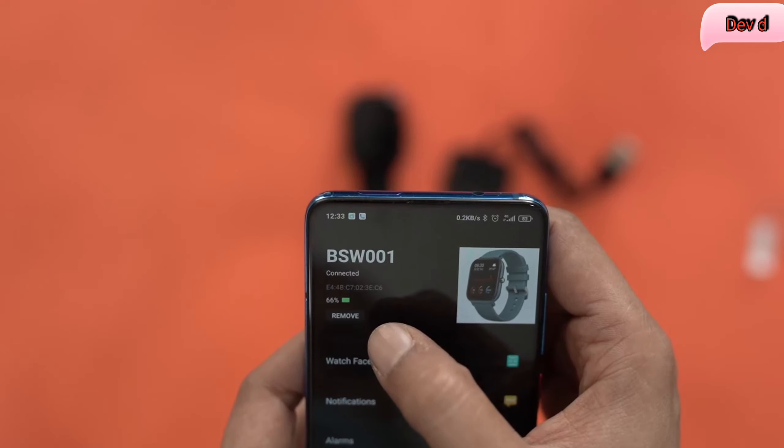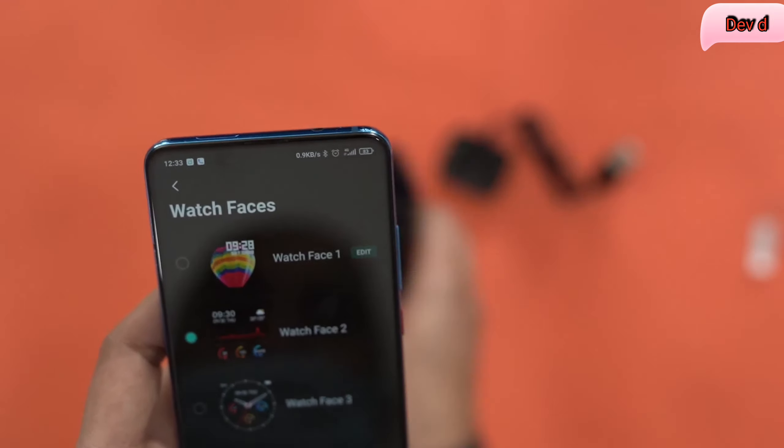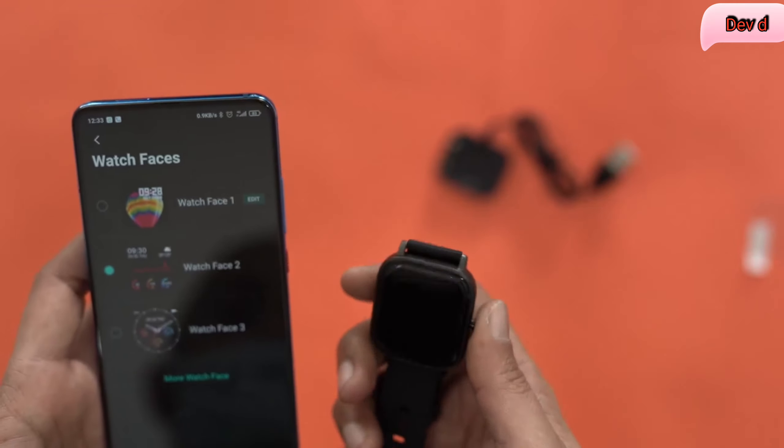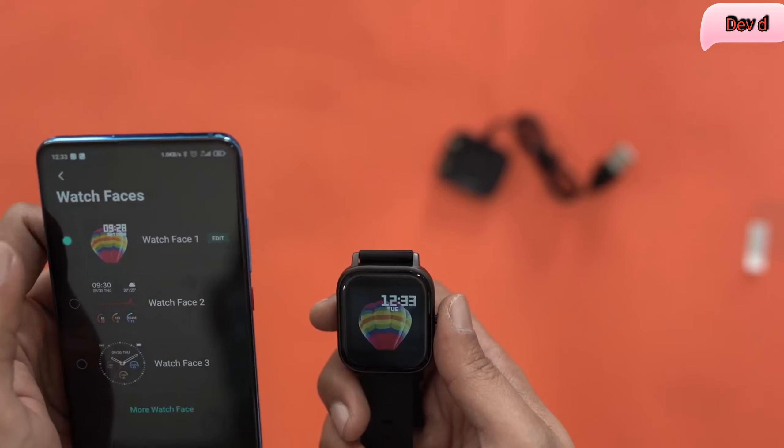As you can see it's saying 'connecting' and now we are connected. It's also showing how much charge is left in the smartwatch. You can change the watch faces from here — it has one watch face right now, which is this one, but I'm going to change it.